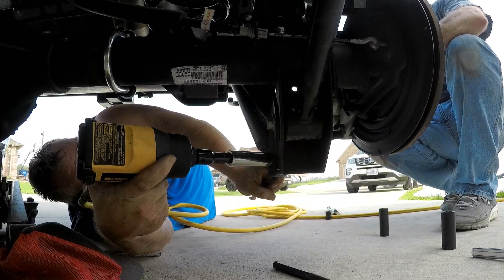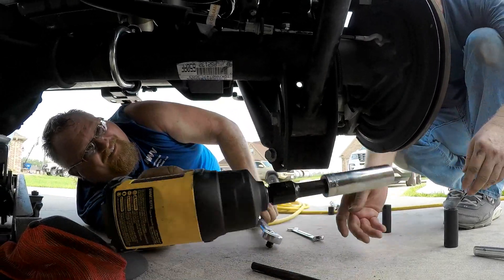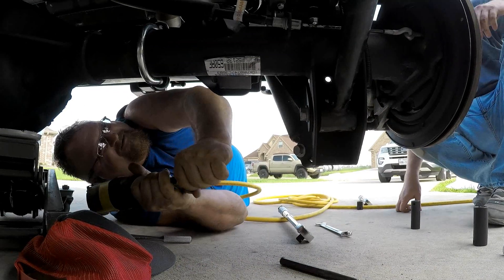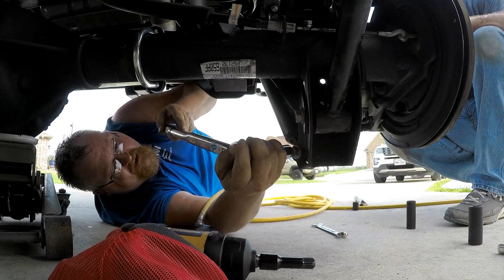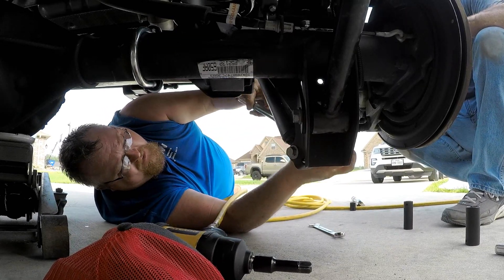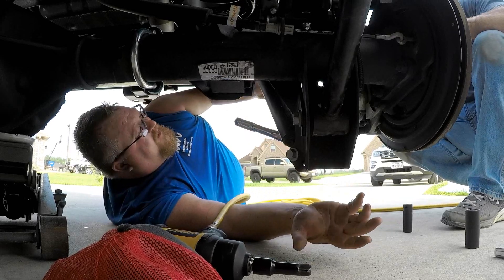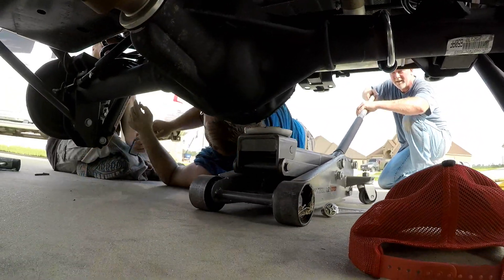56 foot pounds. We learned. Smart ass. Go ahead, that ain't gonna hurt that head.